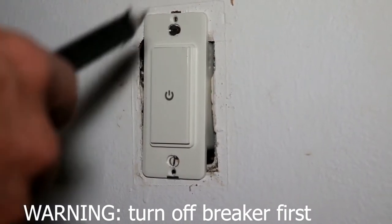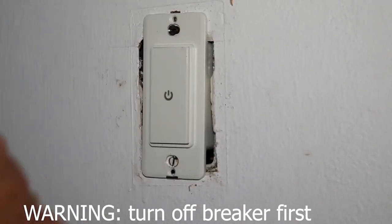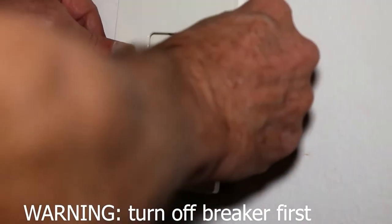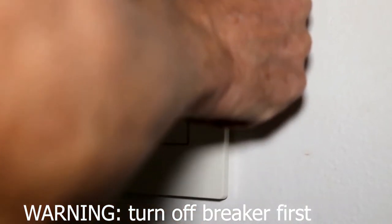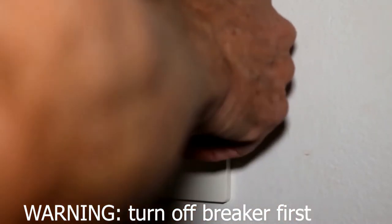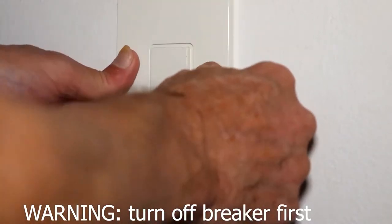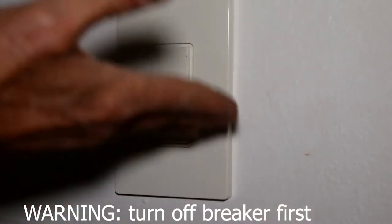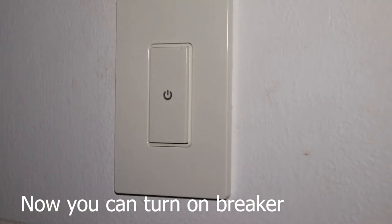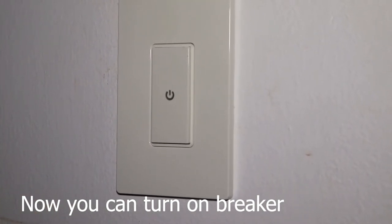The switch is mounted and it's level. All that's left to do is snap the cover on — just like so. There you go, voilà, done! The next part will be programming it, so we'll go back to the studio for that.